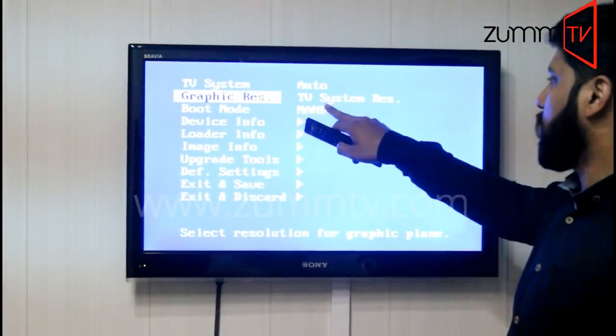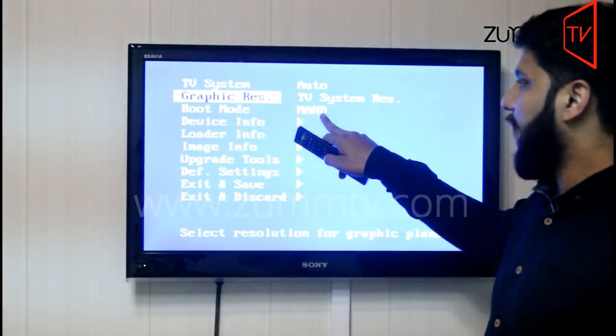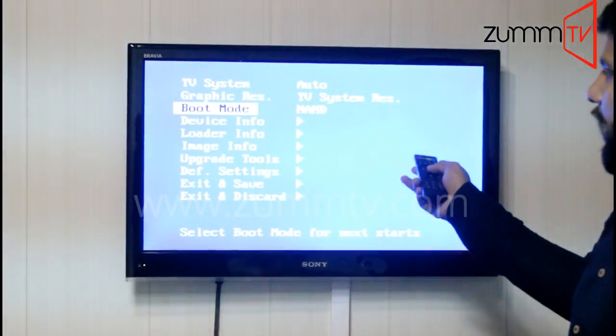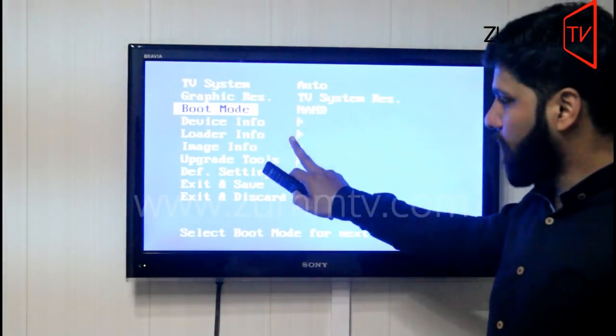The second option is Graphic res — it should be set to TV system res. The third option should be on NAND. If that option is NAND, you need to change it to NAND2 by pressing the right navigation key.